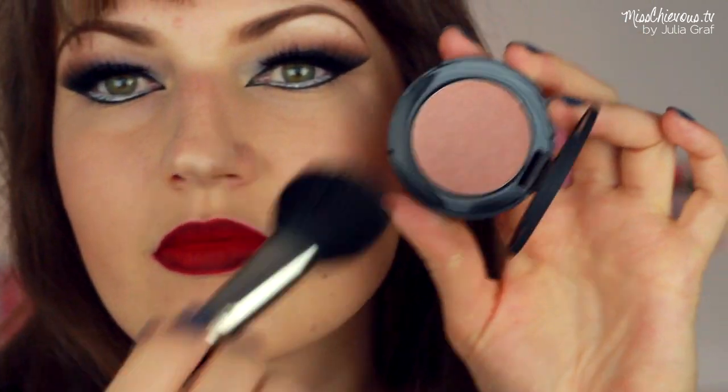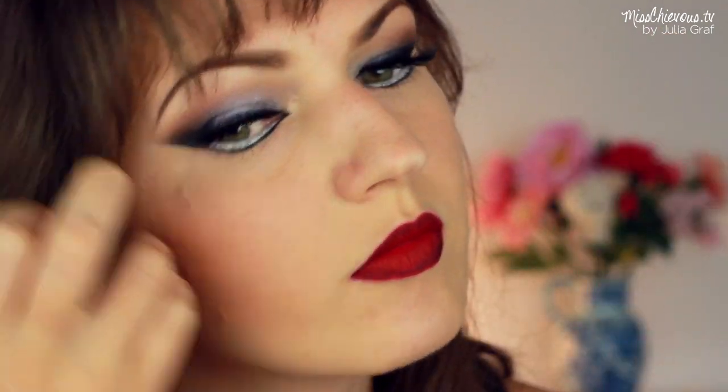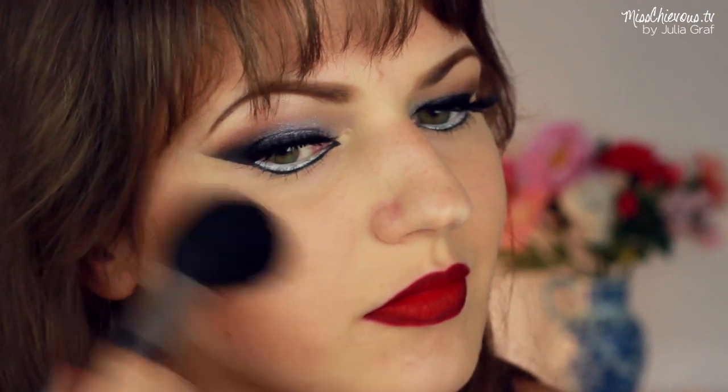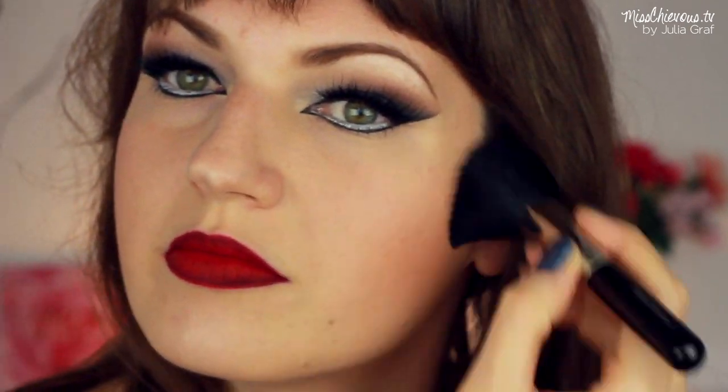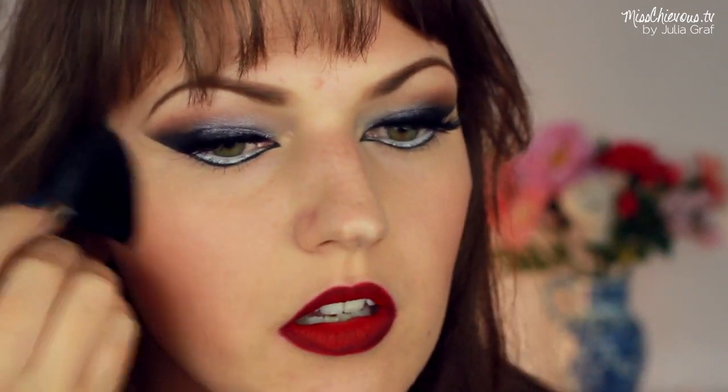And on the cheeks, I used a very neutral color blush. This one's by Smashbox, because I didn't want anything too crazy. But I still wanted to define my cheekbones a bit and just give them a little bit of color and a little bit of depth. So I just applied that onto my cheeks. And that's pretty much it for the face makeup.